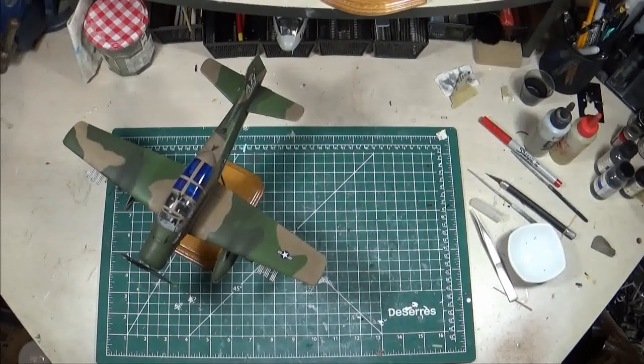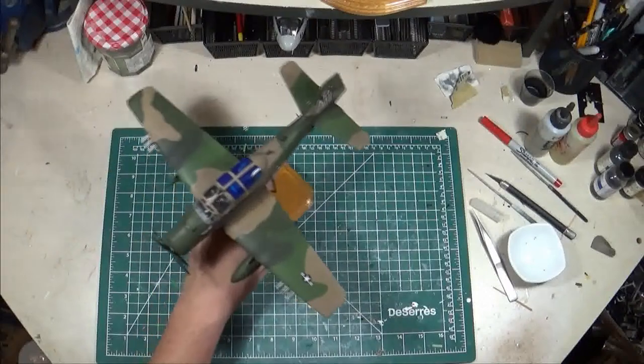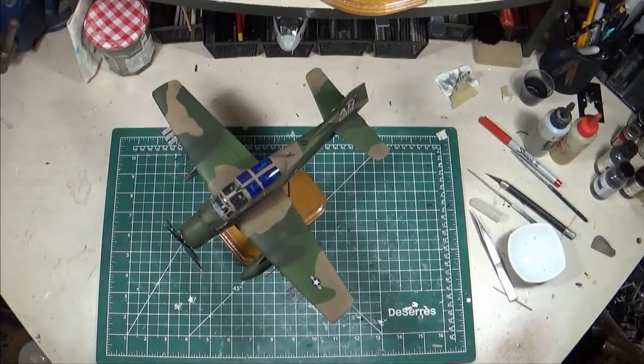The 4407 CCTS aircraft was based at Hurlburt Field in Florida in 1972, which is one of the key bases for special forces. This was definitely some sort of special forces training unit, teaching forward air controlling, inserting personnel, supporting special operations. Pretty neat unit — I'll have to do more research to find out exactly what they did. That is the Matchbox A1E in 1/48 scale with Caracal decals. Only buy this kit if you're in for a lot of work and you really, really want this model — but it turned out good. Thanks for watching.